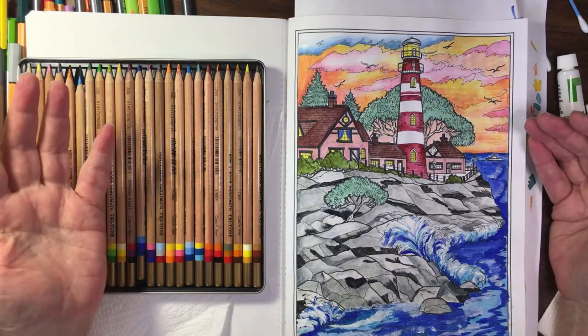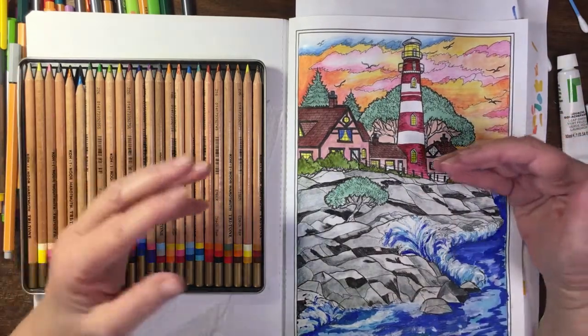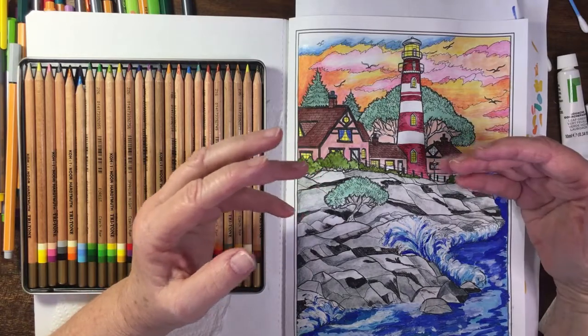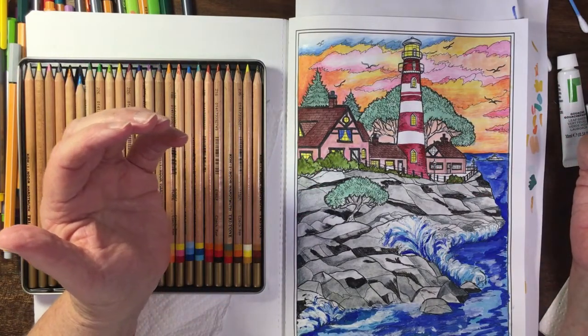So I must apologize — this is no longer a colour-along, it's kind of a chat about what I did. And it will no longer be three parts, it will be two parts. I'll be finishing it off now here with you.